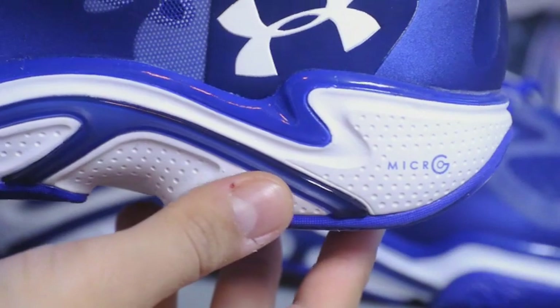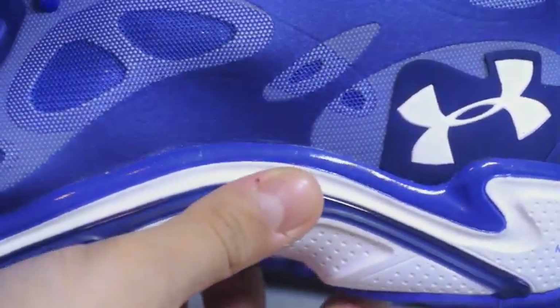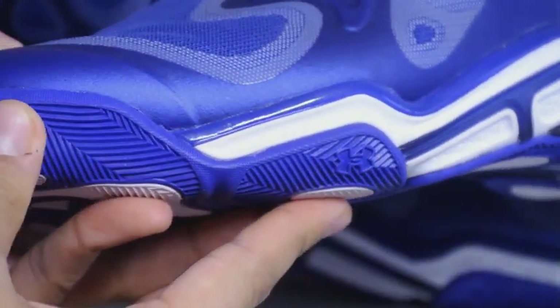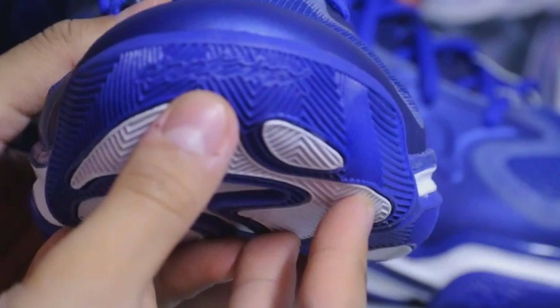Let's take a closer look at the medial. You got this TPU cage on the lateral side right here. I'm also really loving this traction — it stretches out to the outriggers, even the toe right here. It says 'Anatomics' right here.